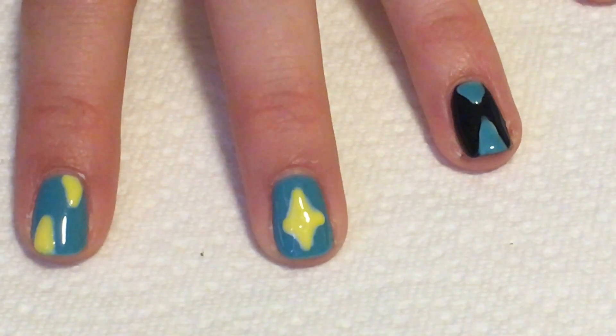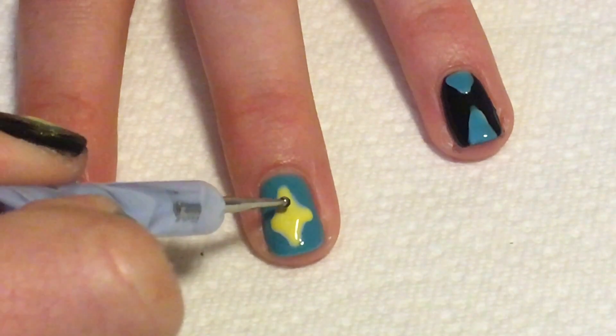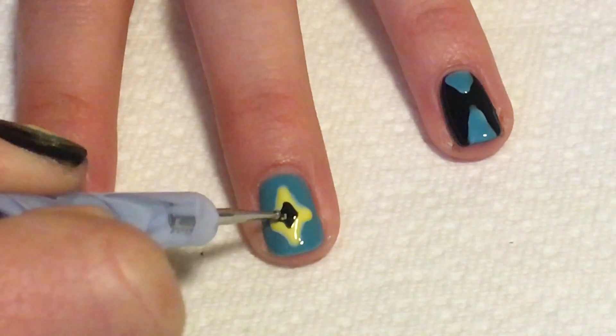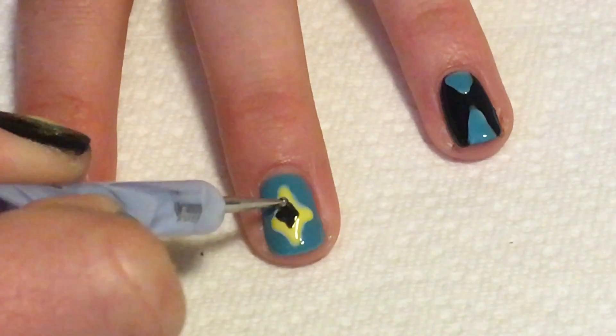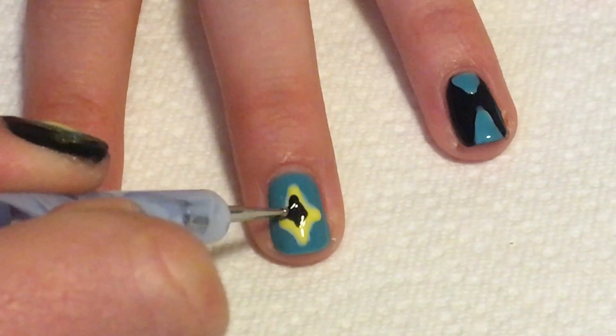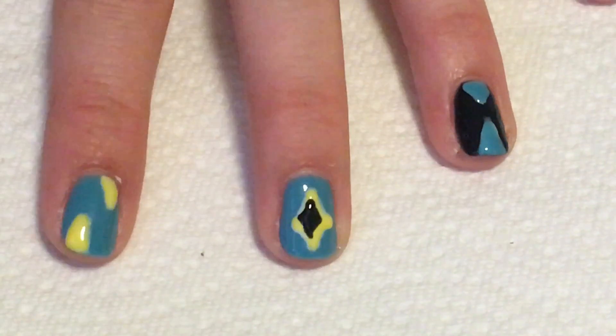Now I'm going to take a smaller dotting tool and dip it into black and I'm just going to do a smaller square shape — a diamond shape — inside of the one that I created. Feel free to make it a little bit off center, not the same shape. The more different it is the more tribal it looks.